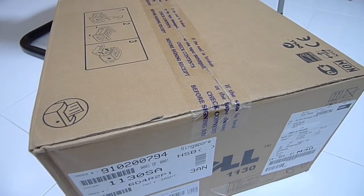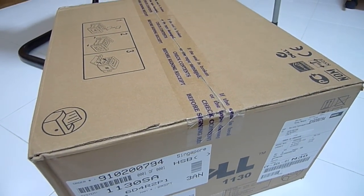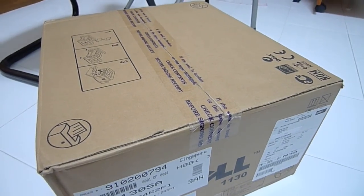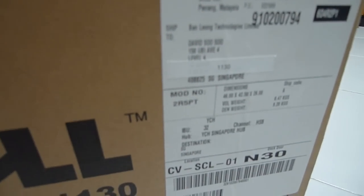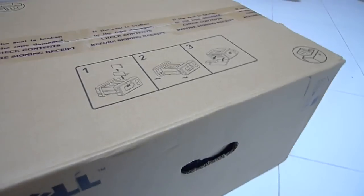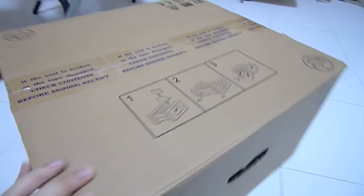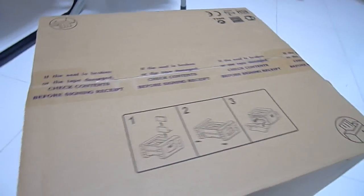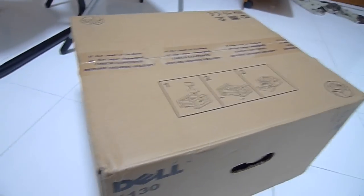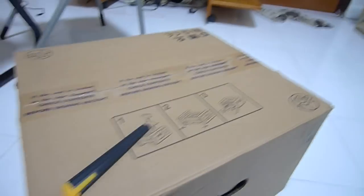Hi guys, tonight I'll be doing an unboxing of the Dell laser printer 1130, a monochrome laser printer. I bought this printer at a computer exhibition here in Singapore for $59 — yes, $59, a very good deal I must say. Here's a normal plain Dell box, so let's get right to it.